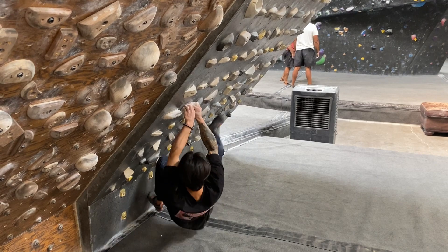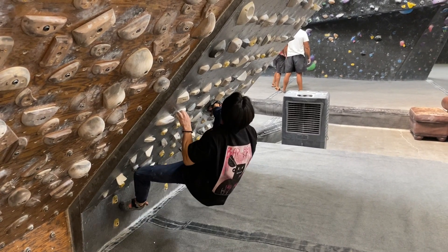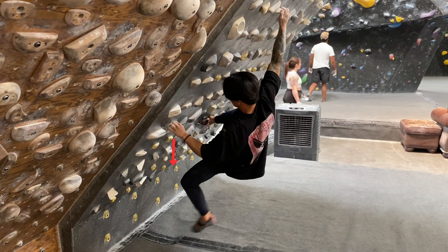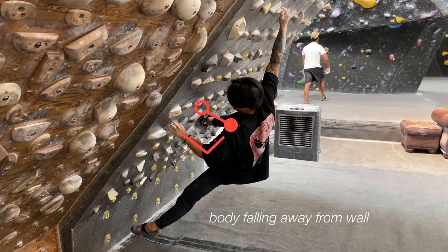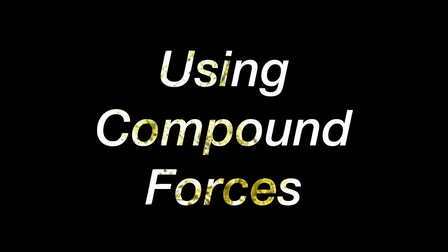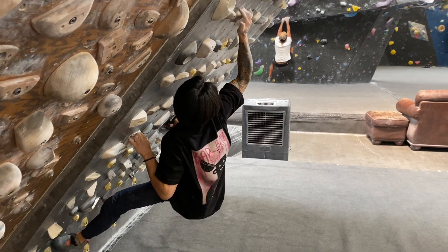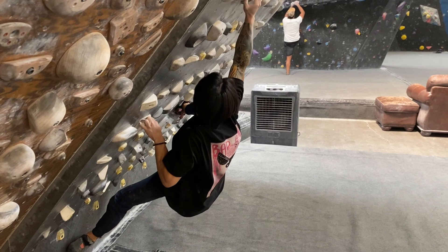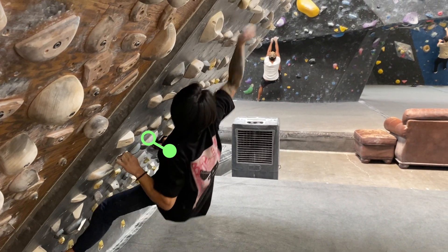Let's start by looking at a sufficient but not optimal way to do a move. You can see that I do get to the next hold, and in this scenario I am only using the 90-degree rule by pulling straight down. As I pull through to the next hold, you can see that I have trouble maintaining this lock-off portion since the incline makes it difficult to hold. Let's now see what happens when I use compound forces to execute the move. You can see that this time my upper body stayed closer to the wall — there's significantly less distance between my body and the wall, and the comparison makes it obvious that my upper body drifted away from the wall in that prior example.